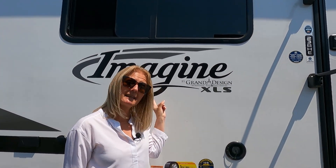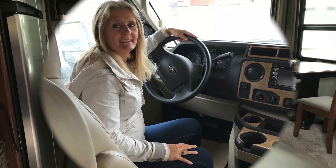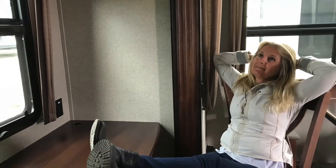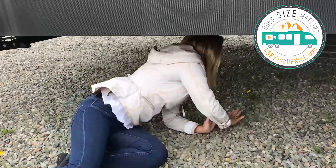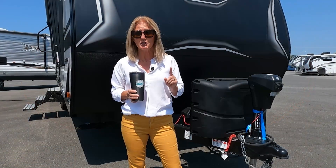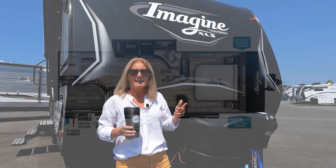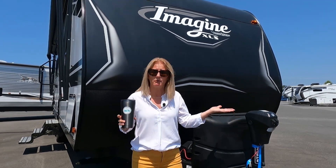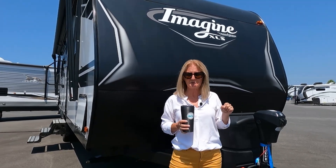Today it's the Grand Design Imagine XLS 23BHE! We are at Traveland RV Supercenter on the Langley Bypass and we're going to show you the Imagine XLS 23BHE. It is a family model and we know lots of you are trying to get out this summer and enjoy, so you're probably going to like this one — even if it's for grandkids it'll still work out great.